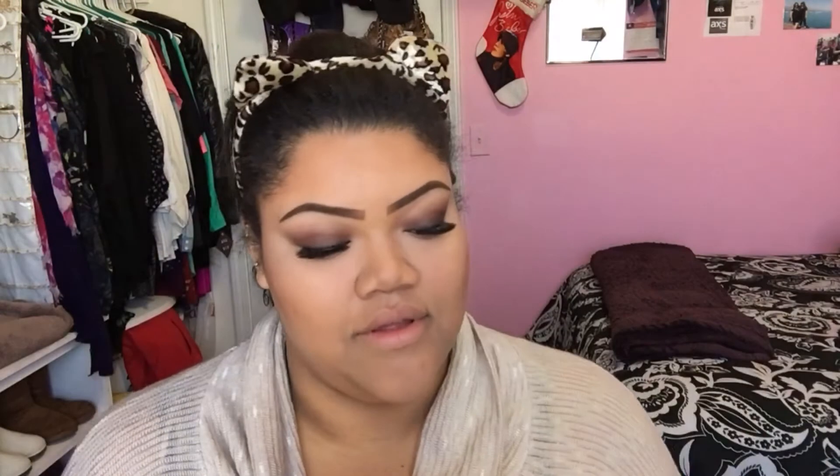I'm using this Sonia Kashic Simple Brush, number 115, to blend everything out. Then onto some highlight — this is the ELF shimmer and I believe the color is pink, but if I remember I'll write it in the description down below, so be sure to check that out.